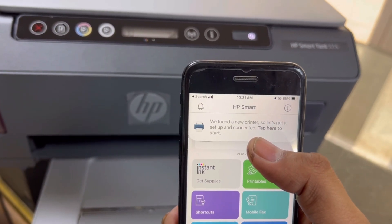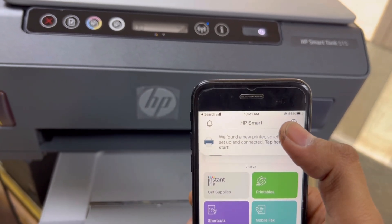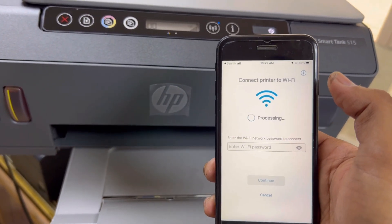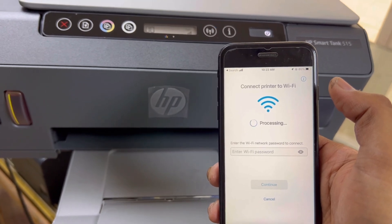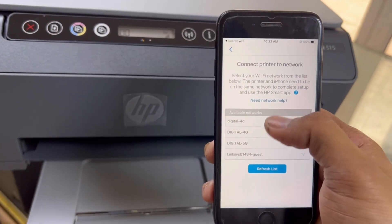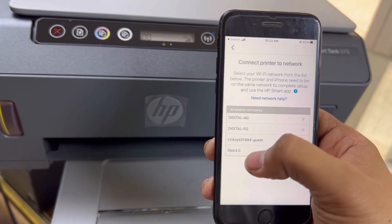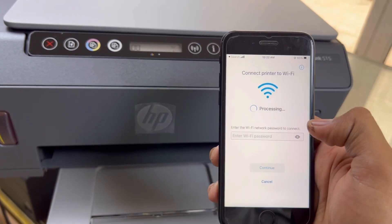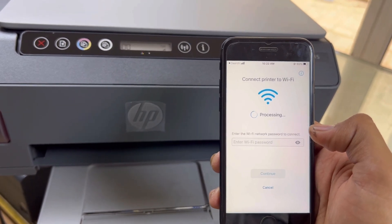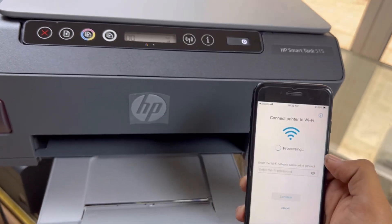The app is saying: 'We found a new printer, let's get it set up and connect it — tap here to start.' You can tap here to start, or you can tap the plus icon. Look how it's working — it's scanning for nearby wireless routers. If you are in your home or office with a wireless router, you can scan it. This is our router — the last one, Web 3.0. I will touch on it and it will ask for the Wi-Fi password.